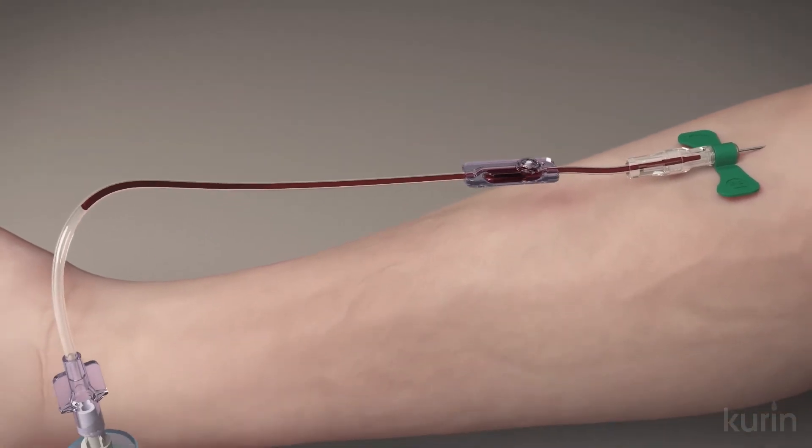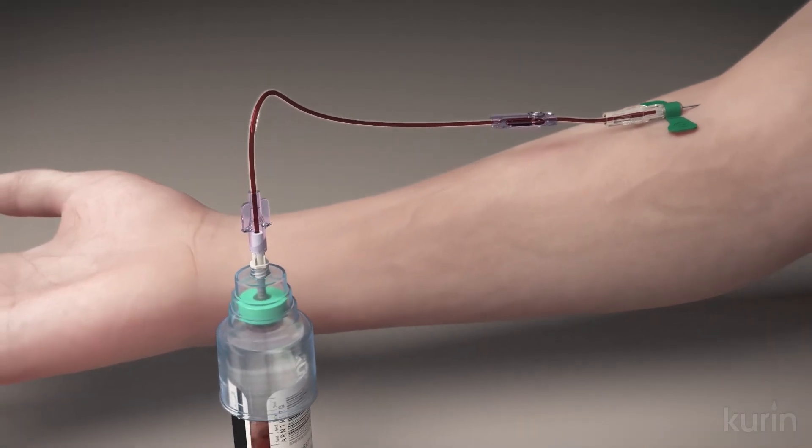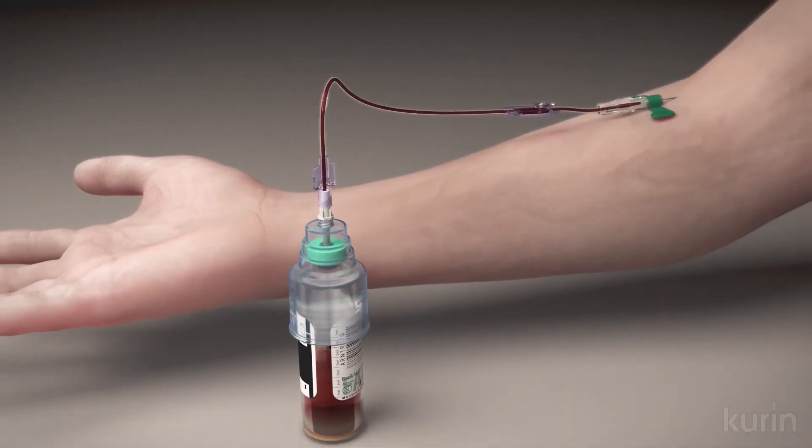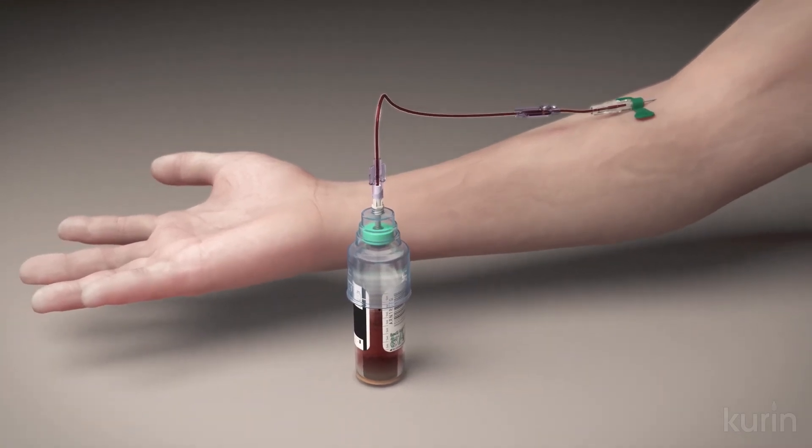Studies show that best practice compliance, combined with flash technology to sideline the initial flash of blood, can reduce contaminated cultures by more than 80%, improving the clinical value of blood culture testing for safer, more effective, and lower cost treatment of patients.